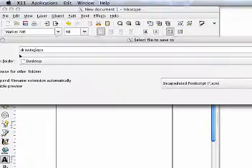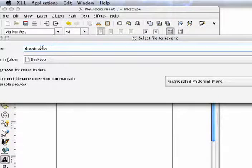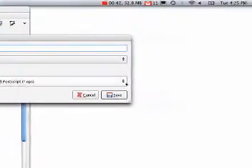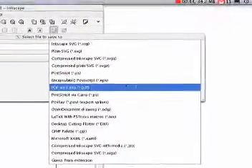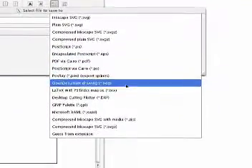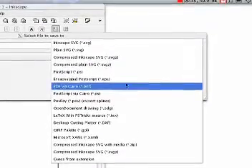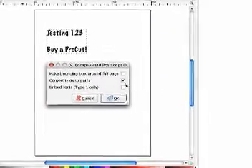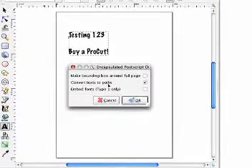Once we have the text we like, we go to File, Save As. We'll name our file and make sure that it's saved as encapsulated postscript. This is the format that the vinyl cutter uses to cut your sign. Once we've saved, the program is going to ask us how we'd like to save the file. We want to convert the text to paths for cutting out.